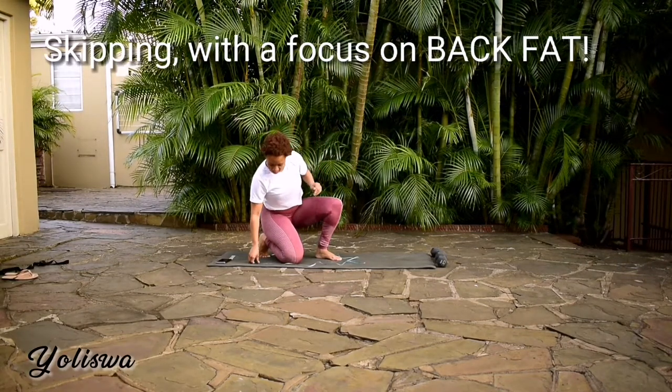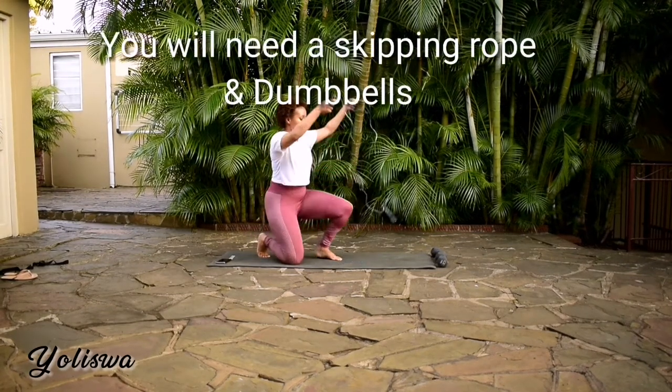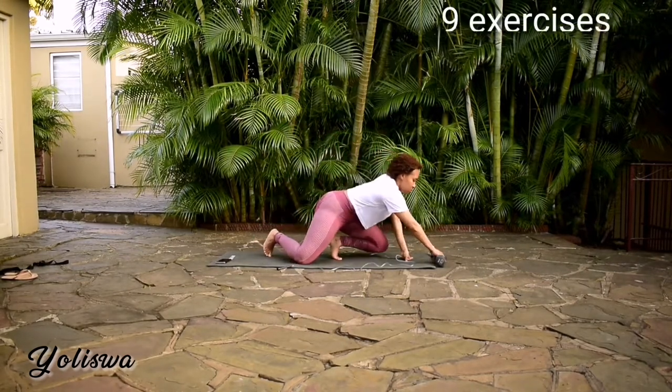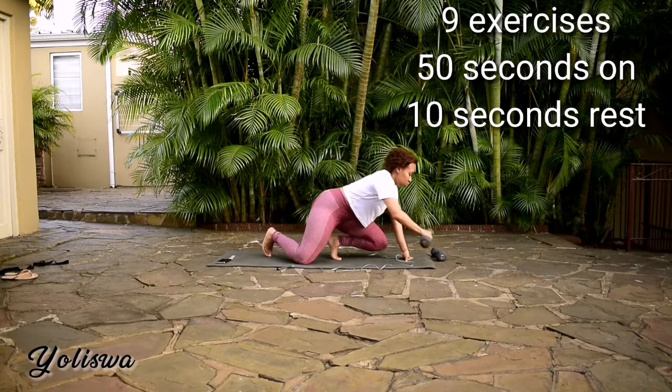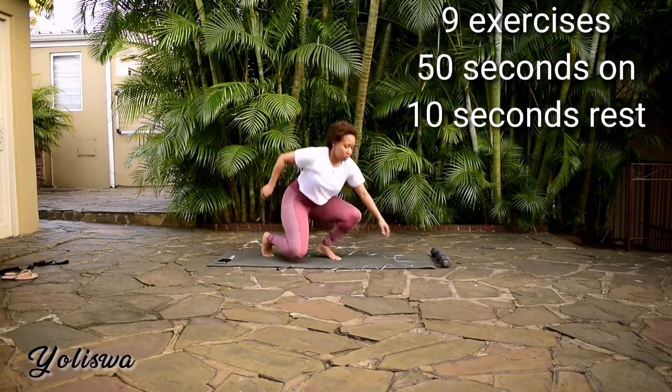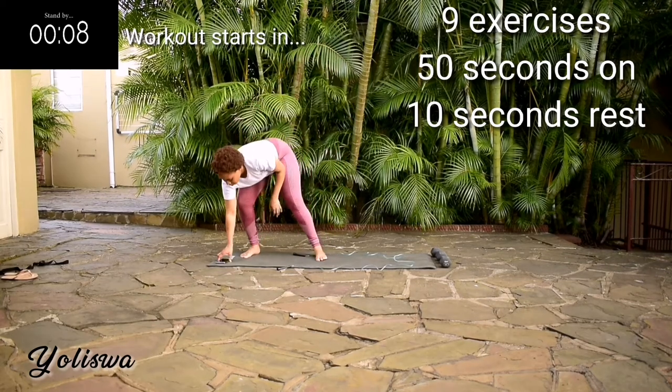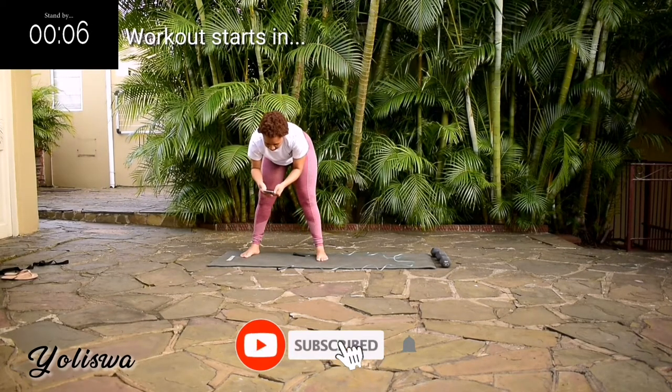Hi guys, welcome or welcome back to my channel. So I'm back with a back-focused workout. Each skipping exercise will be followed by a back workout. You're going to need a skipping rope. You're also going to need dumbbells for this workout. I'm going to show you 9 exercises, 50 seconds of work with a 10-second break in between.